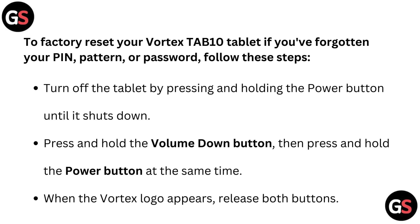Turn off the tablet by pressing and holding the power button until it's shut down. Press and hold the volume down button, then press and hold the power button at the same time. When the Vortex logo appears, release both buttons.